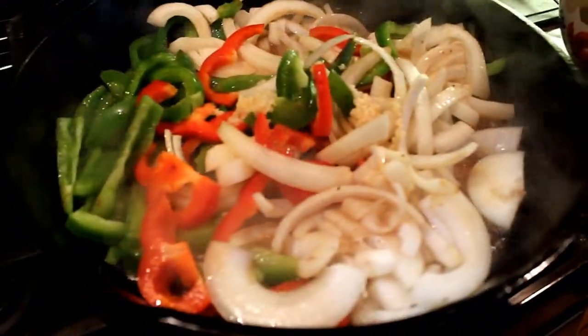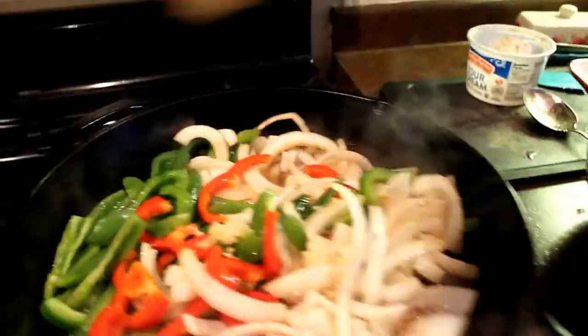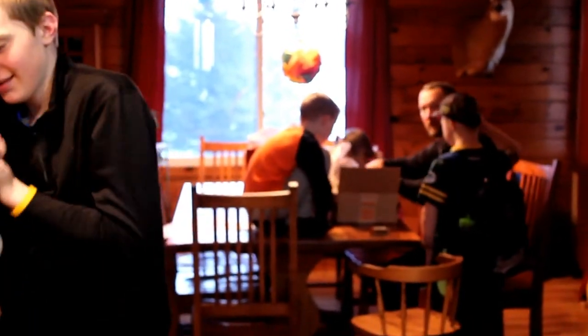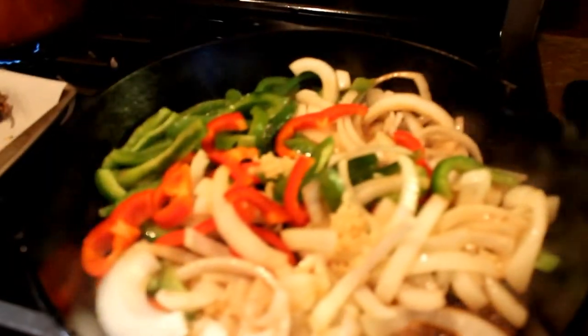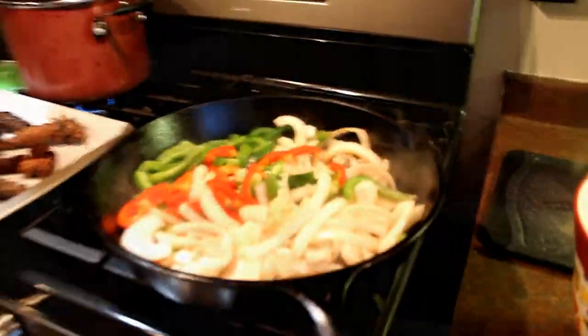I have all the veggies in now and I also threw in a little bit of this jar of garlic. I'm going to quick foil the meat — this has about three more minutes left to go, my rice has 10 more minutes, and we'll be set for supper.